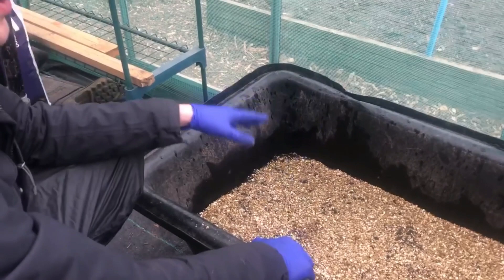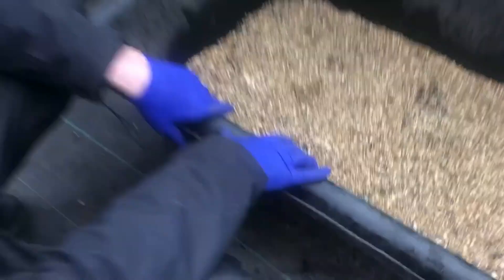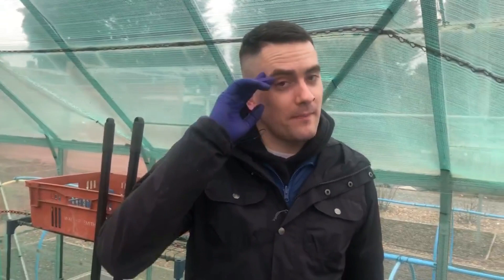People might have also seen this — Shane was using this same material when he did his cactus seeds. Are you planting anything else today? Oh yeah, possibly we'll be planting a bit more, but that will be for a different video, so you'll have to give us a shout when you do start planting. Remember guys, don't forget to like, comment, share and subscribe, and I'll see you very soon in the next one. Thank you Bailey, thank you!